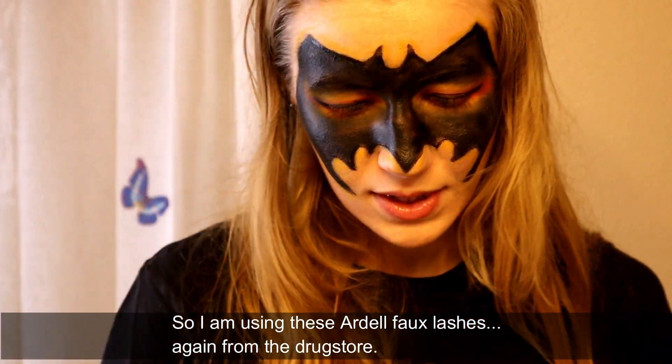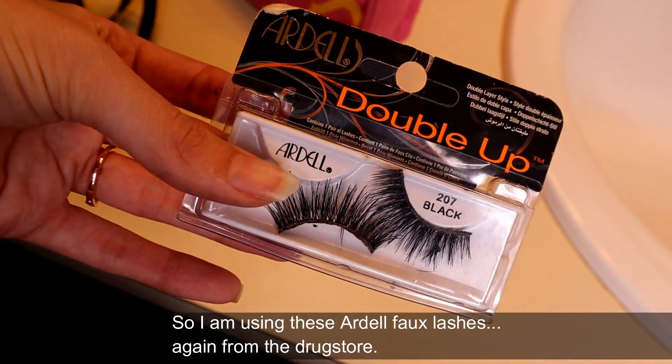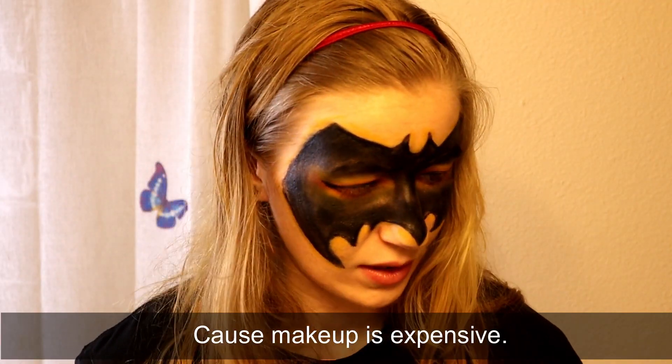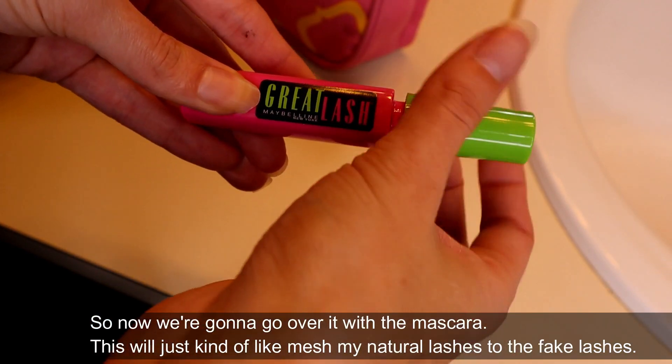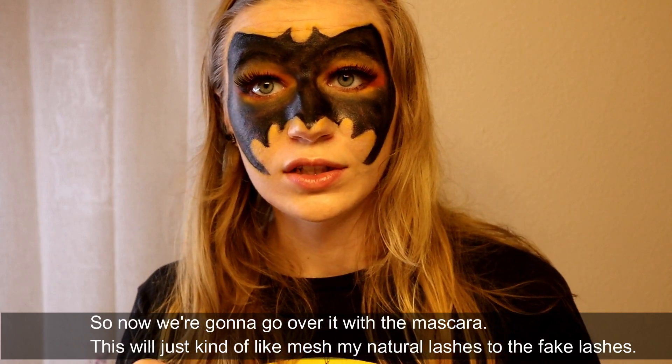So I'm using these Ardell faux lashes from the drugstore - this makeup is expensive. Now we're going to go over it with mascara. This will just kind of mesh my natural lashes to the fake lashes.